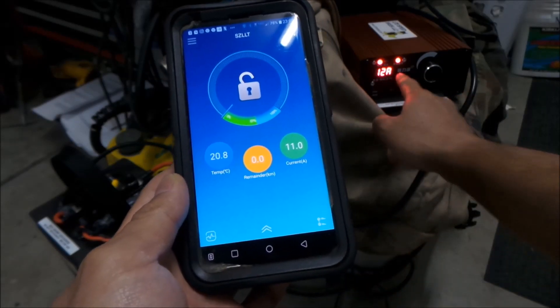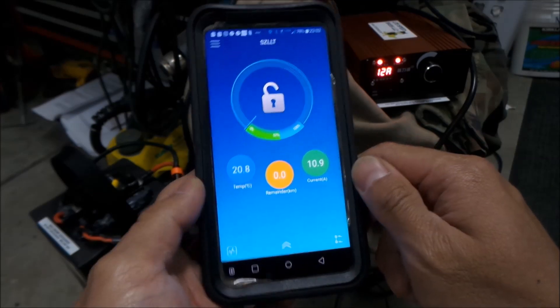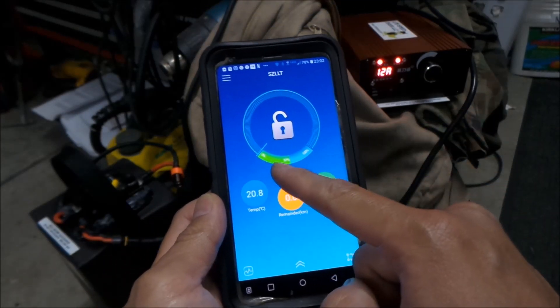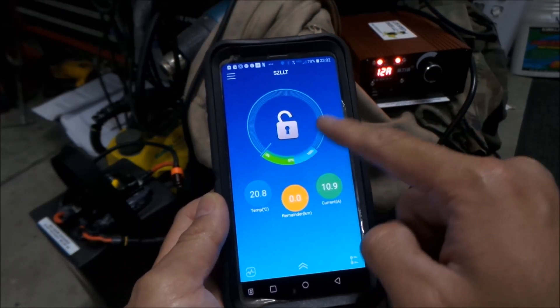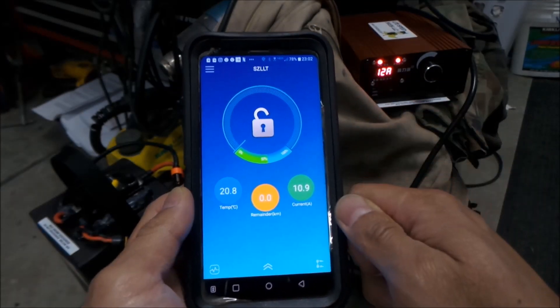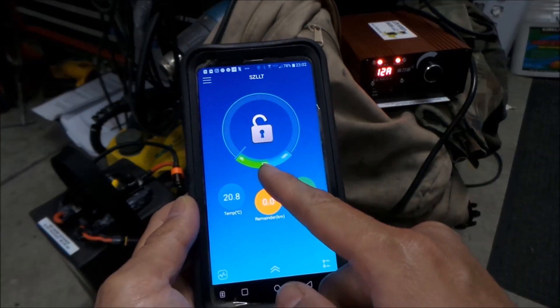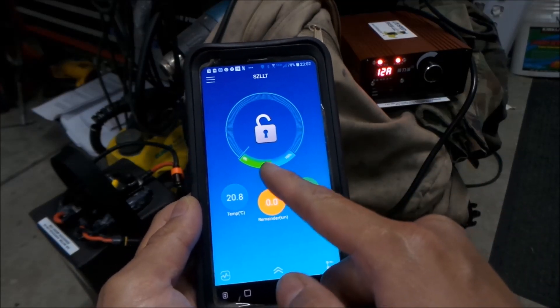So this isn't exactly 12 amps — it's actually doing 11 amps, so we're probably losing about an amp somewhere, probably to heat or something. It also shows your state of charge on the main screen here. It says we're roughly 57%. That's what it says.